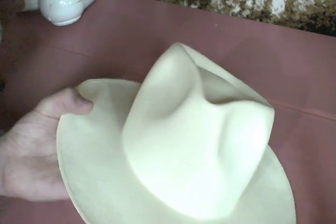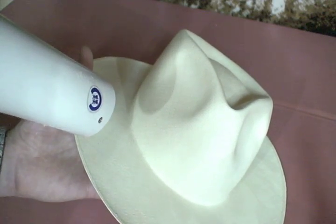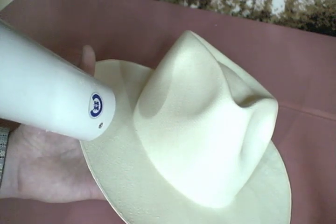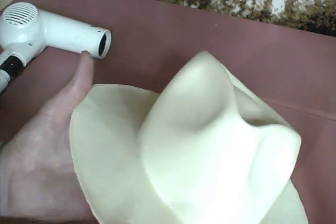And that looks pretty good just like that. We're going to take a basic hair dryer and we're just going to dry that up a little bit. Now here we have the formation — you can see that it is holding in its new shape. And there we are with our new shape to our Panama hat.